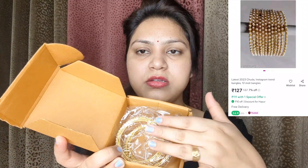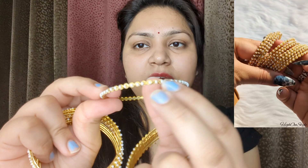You can see the bangle image on the side. This is the cardboard box, this is the bubble wrap, and these are the bangles. My size was 2-8, and this is a set of 12 which is very beautiful.